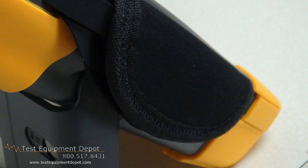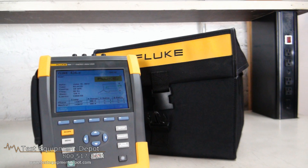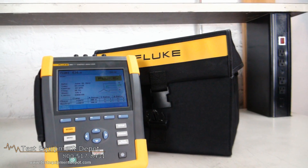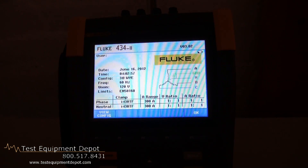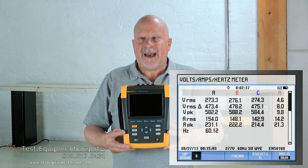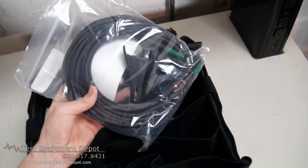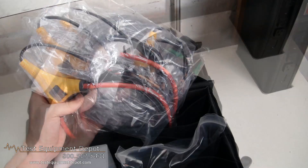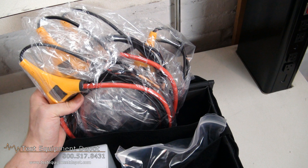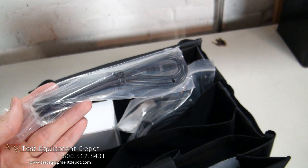This is an energy loss calculator, and it'll also calculate power inverter efficiency. You can troubleshoot in real time. It has the highest safety ratings in the industry. It measures all three phases and neutral. It has automatic trending and data logging. It has a system monitor. You can also use the logger function and generate graphs and reports.